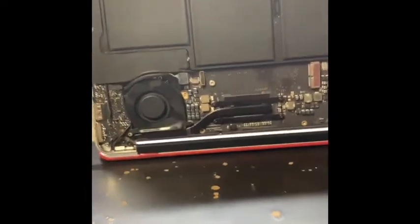That loud fan spinning meant something bad. Now we don't have the hard drive installed, so it's just going to give me the question mark folder.